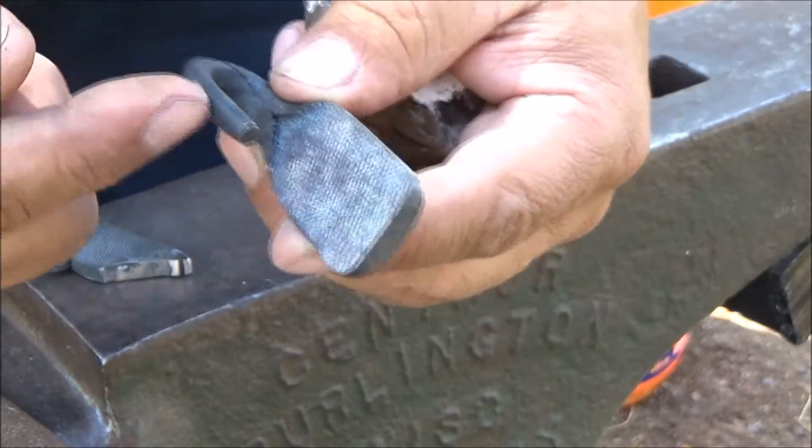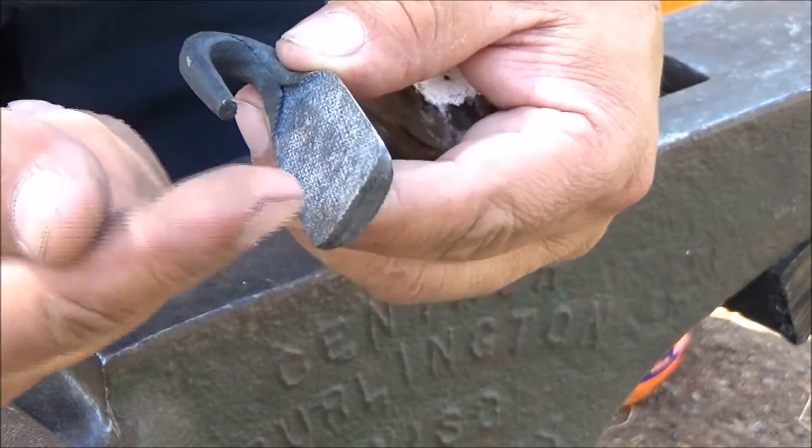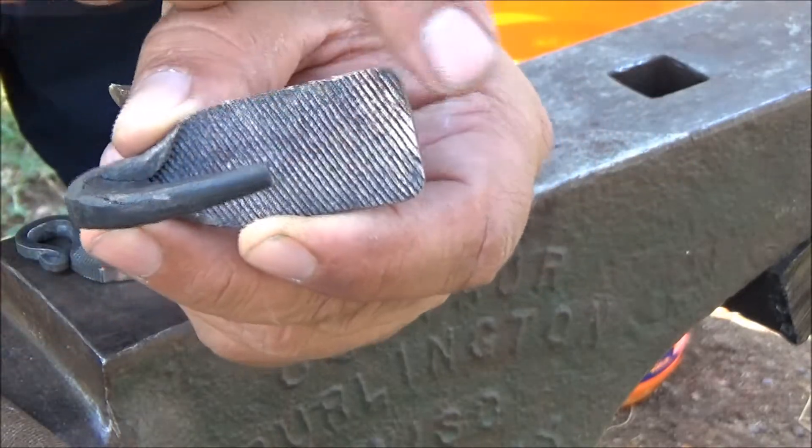There you go folks. So this is what I'm gonna do — reheat it and make the loop all the way to here.